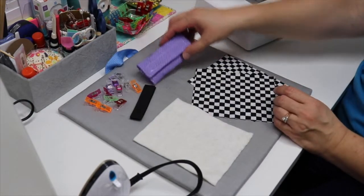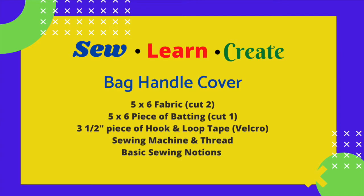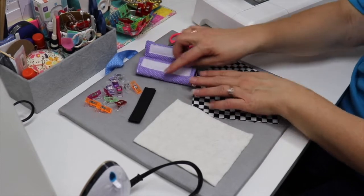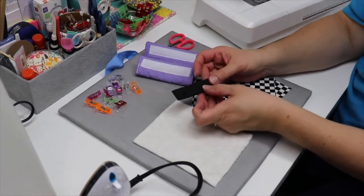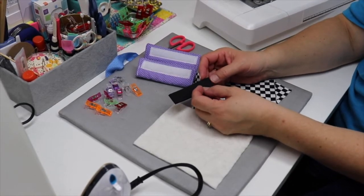For today's project, the bag handle, you'll just need a few simple supplies. One of our supplies that we'll need is our Velcro, the hook and loop, and you want to make sure that you get the sew-in kind of hook and loop, not the adhesive kind.